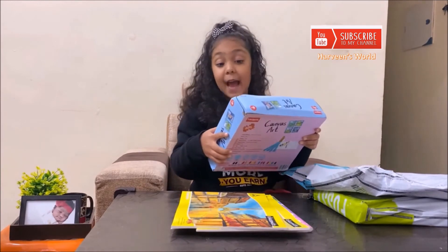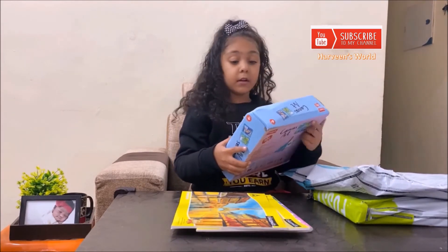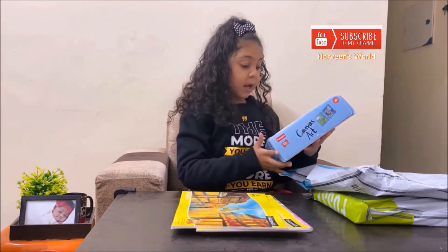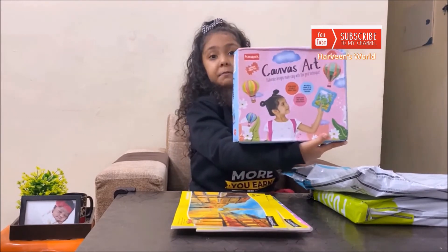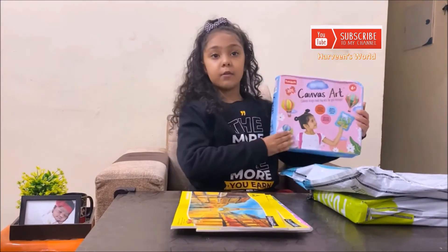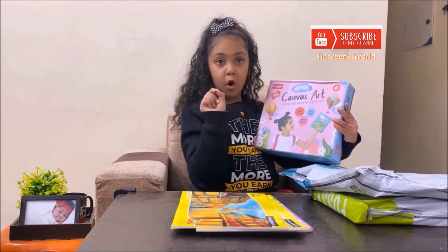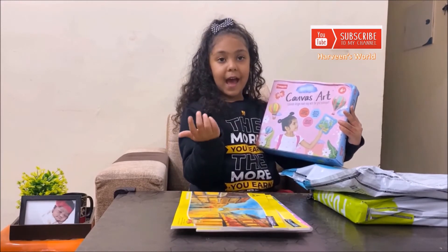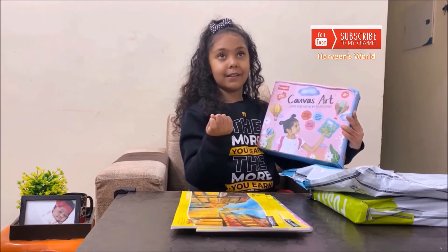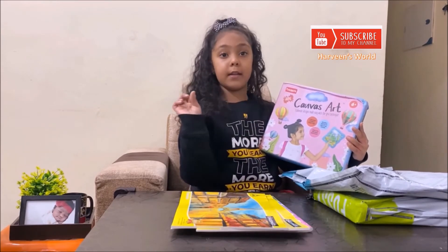This is a Canvas Art by Fun School. It is 6 Plus. It has frames and one sheet so you can just draw on it. There are some pictures so you can choose and draw on the canvas.